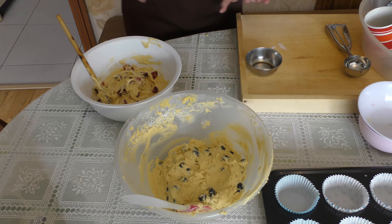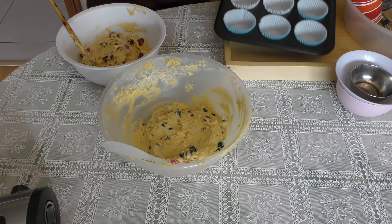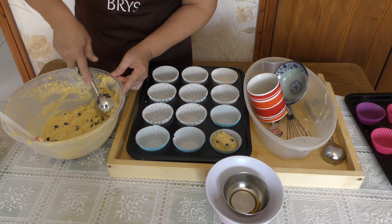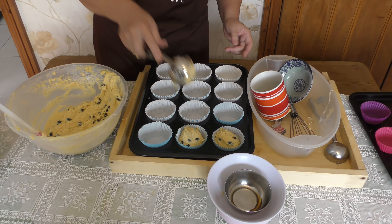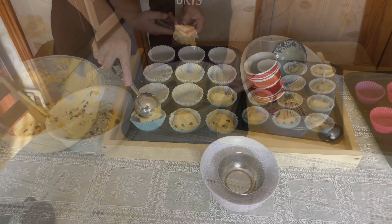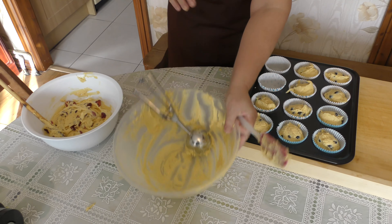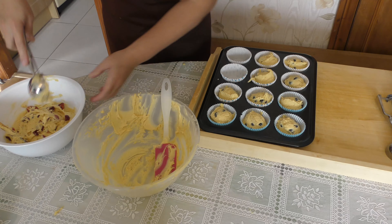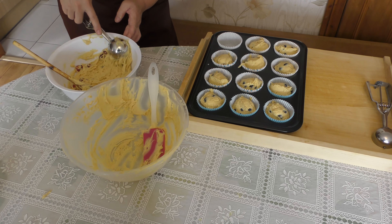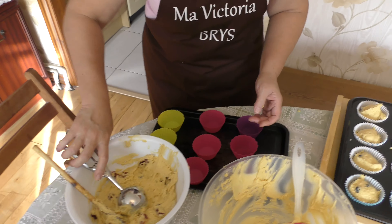Now we will start to scoop. I put this one in first, then I'll add a little more and mix with the cherry. Use a smaller scoop to fill the cases.